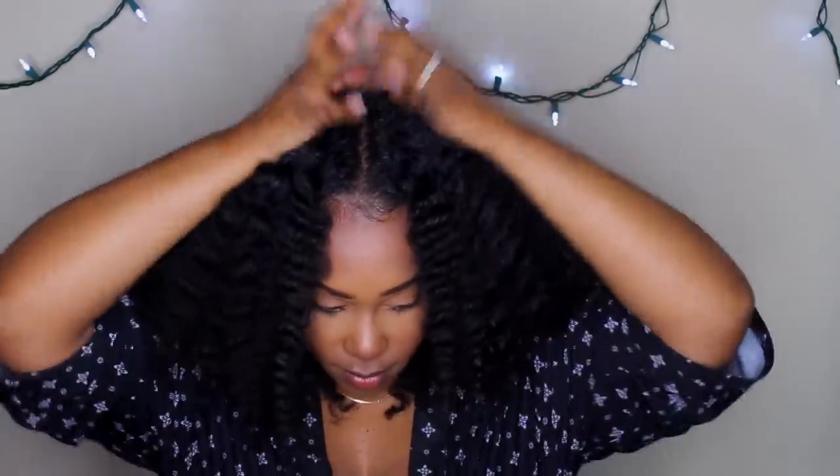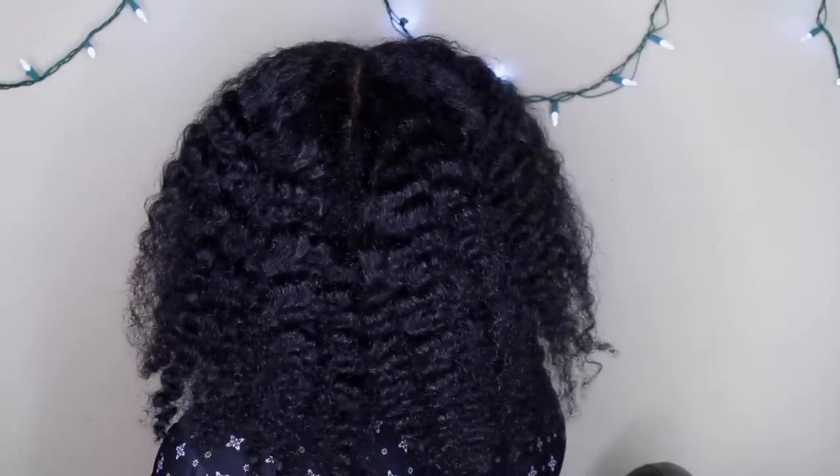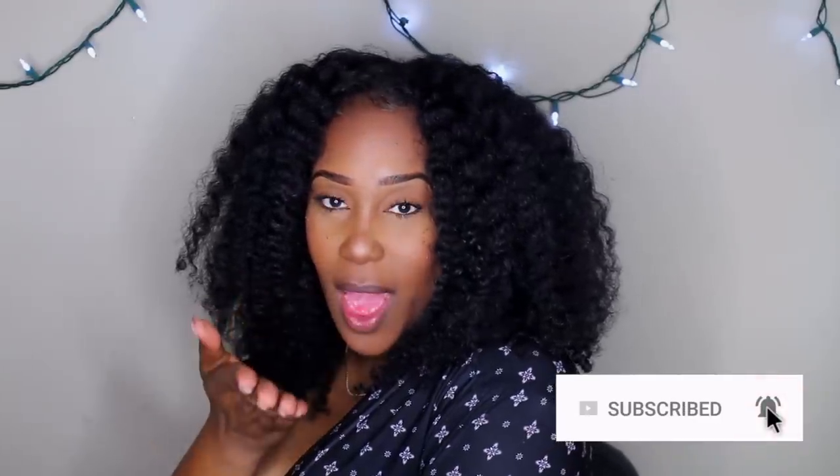Shoutout to Miche — this is not sponsored, but I wanted to give her some love because her products are just amazing. If you're looking for hydration, check out the Miche line — it's amazing. This is how the back of my hair is looking. I liked it at the end of the day, it was really cute. Let me know what you guys think down below. If you haven't subscribed, go ahead and do so. Thank you so much for watching — I love you guys, see you in my next video, bye y'all!